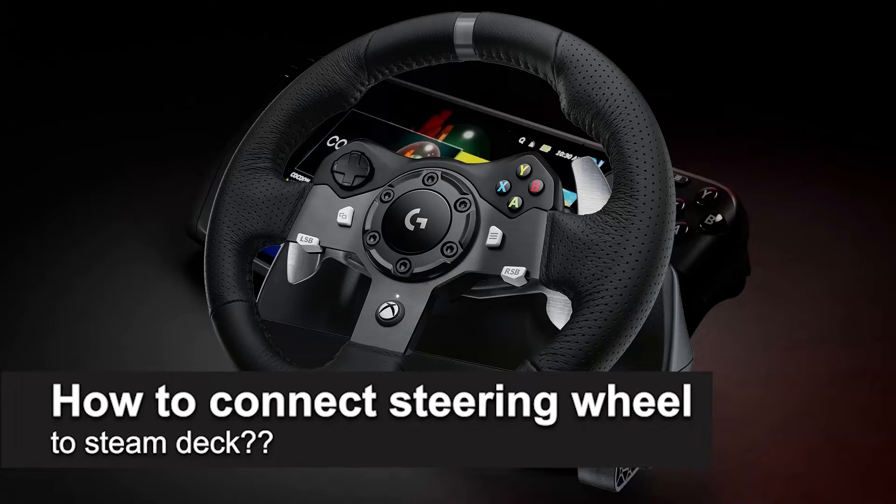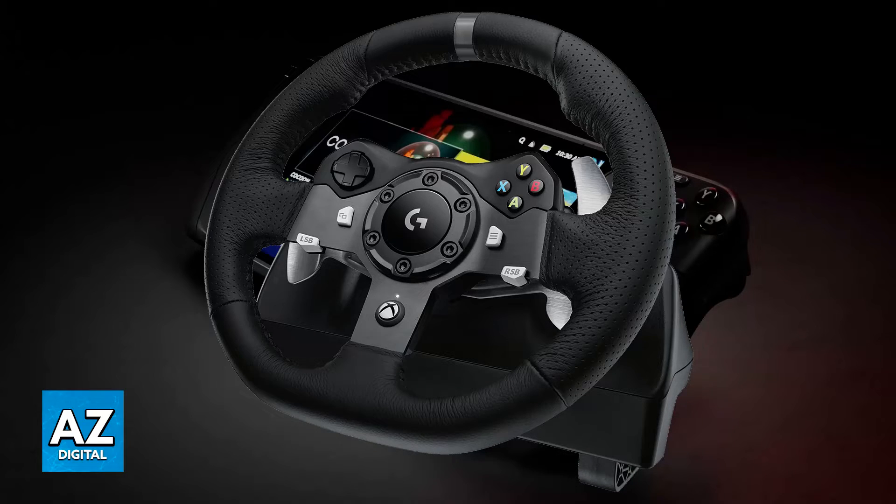In this video, I will solve your doubts about how to connect the steering wheel to the Steam Deck and whether or not it is possible to do this. I'm going to be discussing the possibility of connecting a steering wheel that you have, that you can use on many different platforms, on the Steam Deck.